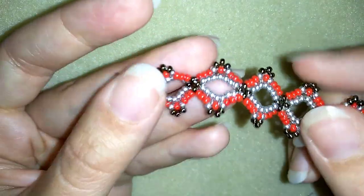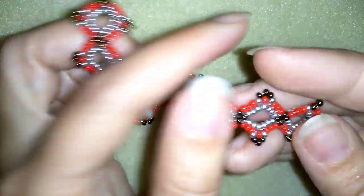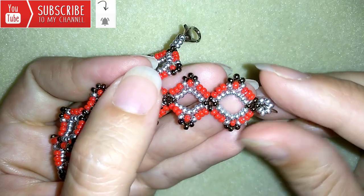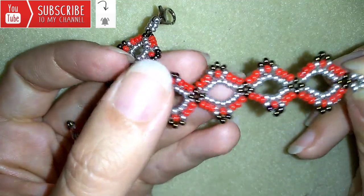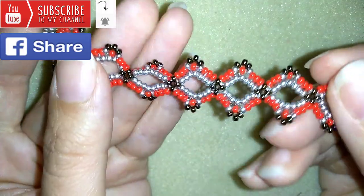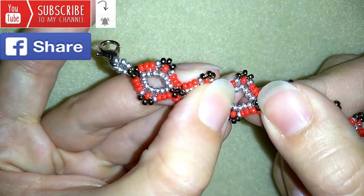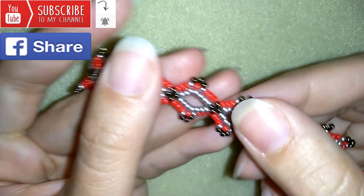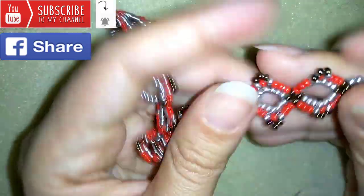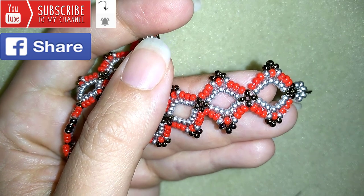If you want to support me and see more videos like this, it's a good idea to subscribe if you still haven't, then hit the bell button to be notified for my new absolutely free upcoming videos for fresh beading ideas. You could also like, share, and comment — you don't know how much that helps me. If you make beautiful jewelry following my tutorials, please share them on my Facebook page posted below this video. In the description you'll find the full list of materials, a link to my store, and a link for PayPal donations to develop this channel.